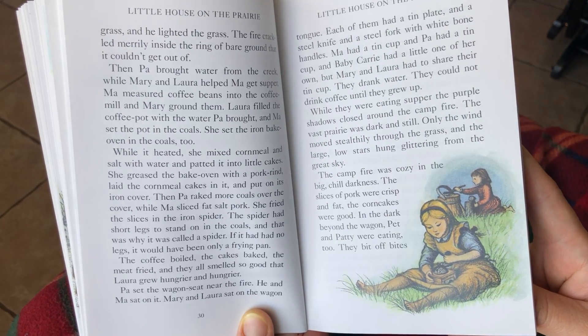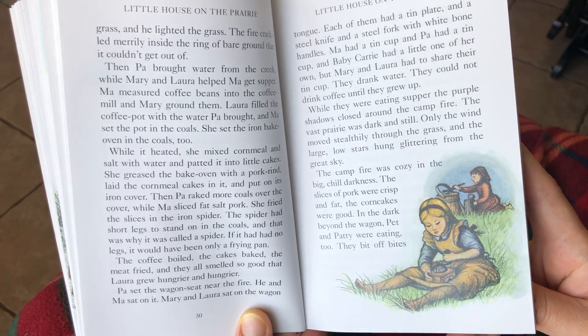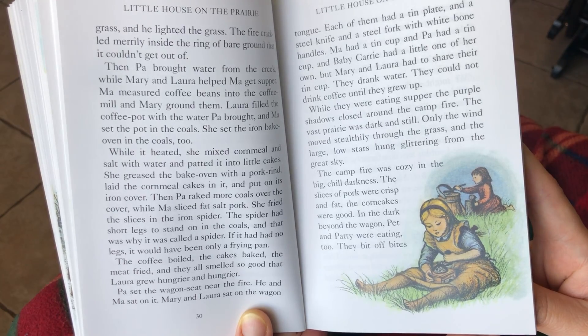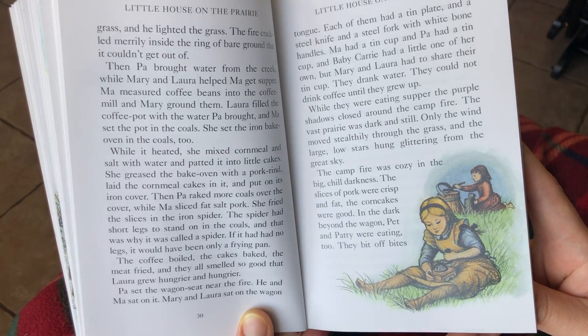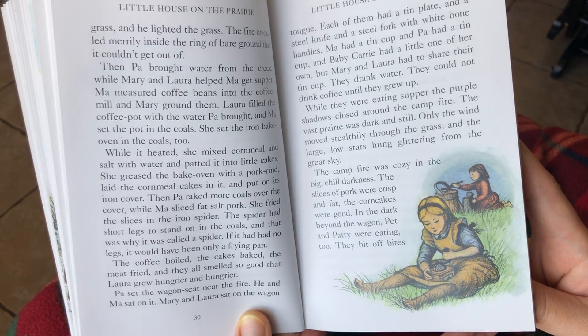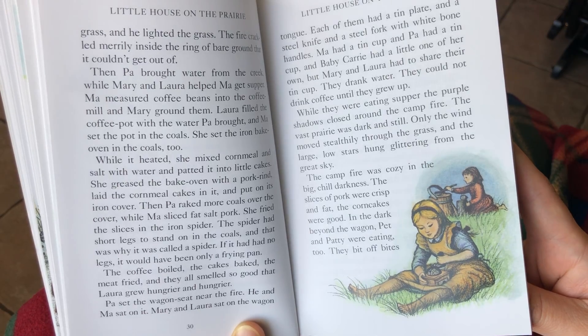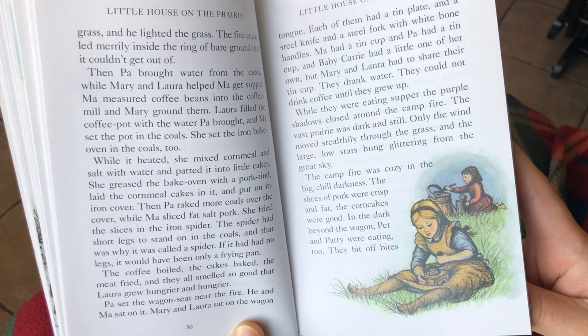She fried the thin slices in the iron spider. The spider had short legs that stood on the coals, and that was why it was called a spider. If it had no legs, it would have been only a frying pan. The coffee boiled, the cakes baked, and the meat fried, and they all smelled so good that Laura grew hungrier and hungrier.